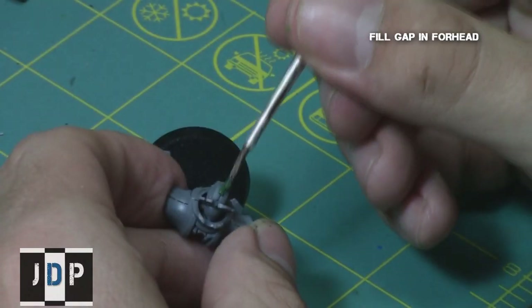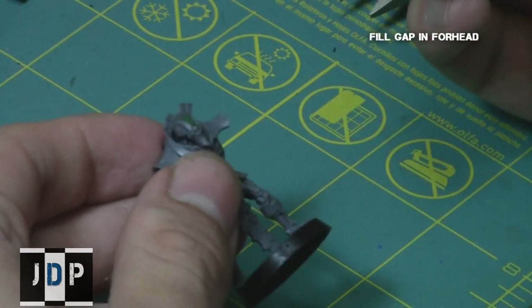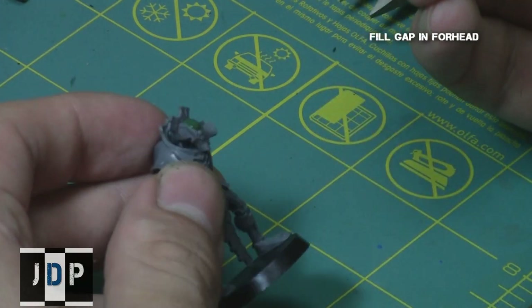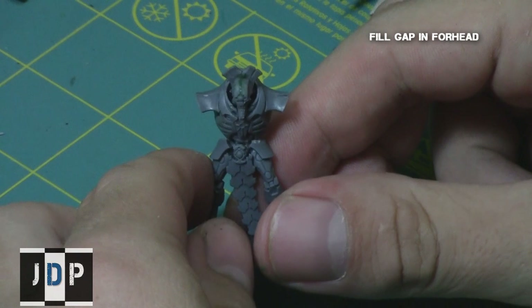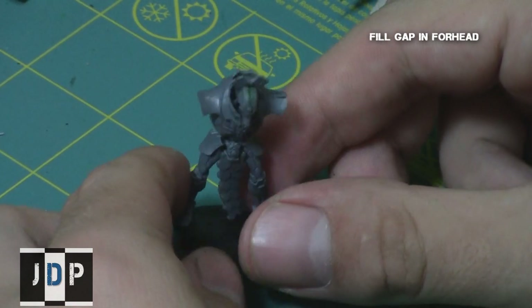Using liquid green stuff, I filled in the gaps on the forehead. If you don't have liquid green stuff, normal putty would do just as fine — just remember to sand it down after using it. Here's what it looked like when the green stuff was drying: the gap is now filled in and would not show when painting over it.